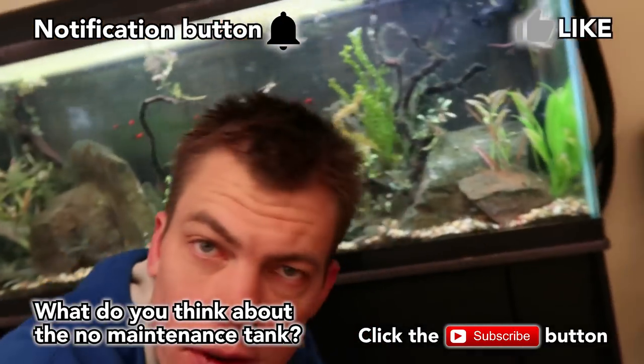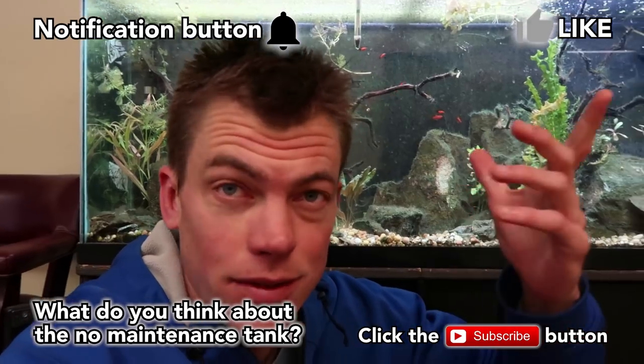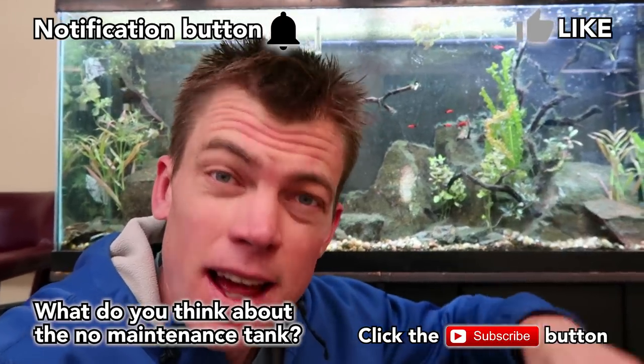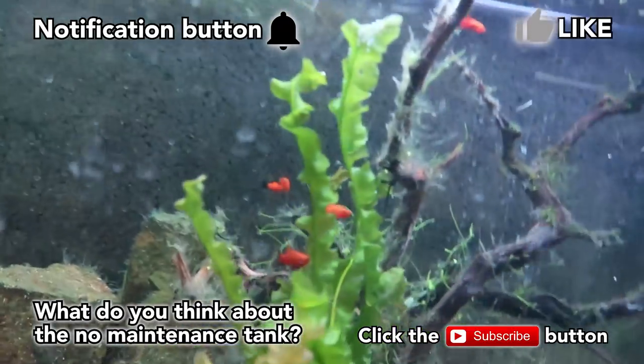Do me a favor, folks — hit the notifications button and the subscribe button if you enjoyed this video. I'm doing daily videos this year, so check that stuff out everybody. Have a fabulous freaking day. Talk to you mañana. Later. There's the boys.